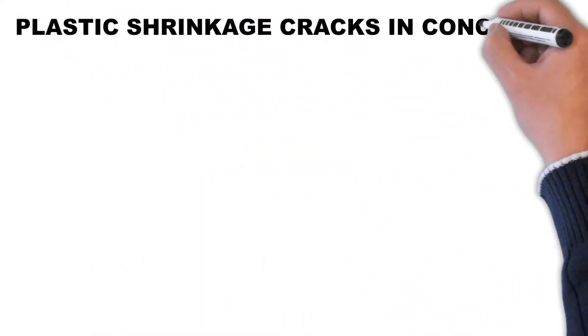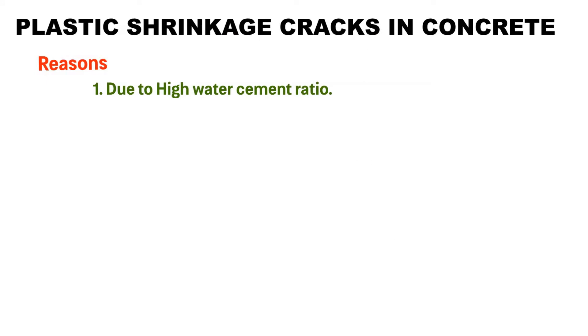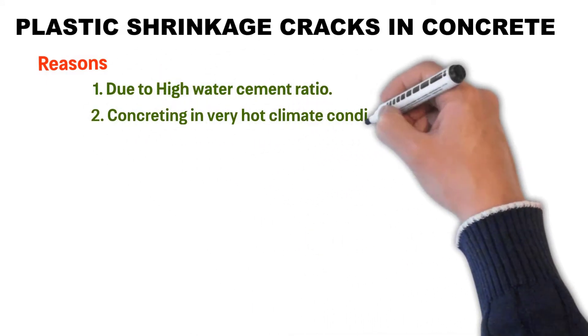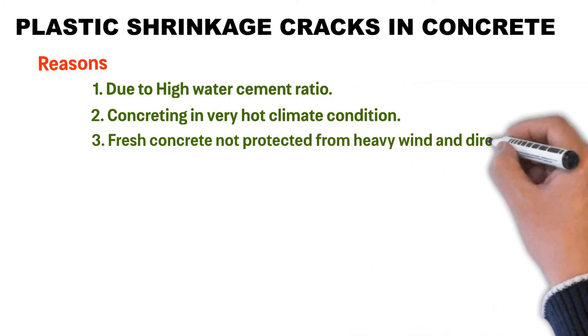Plastic Shrinkage Cracks in Concrete: Reasons. Due to high water cement ratio, concreting in very hot climate conditions, and fresh concrete not protected from heavy wind and direct sunlight.